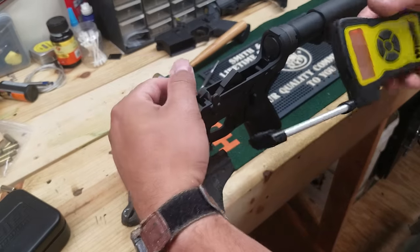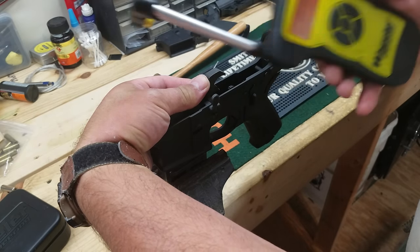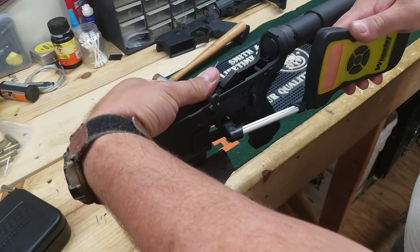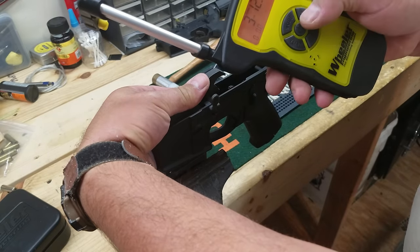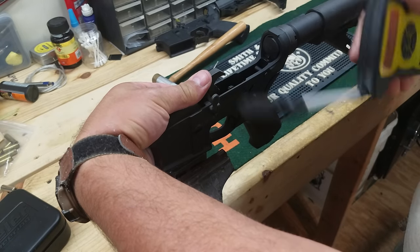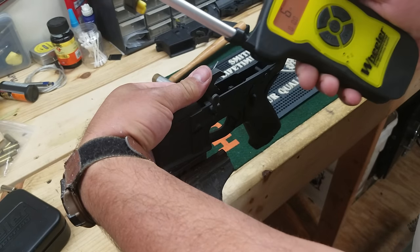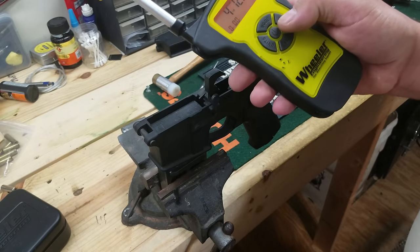Let's check the trigger. 5.8, 5.12, 2.10 — I don't trust that one. 4.10, 3.12. It definitely knocked a lot of weight off. 5.12, 4.2 — so it's about like the other one now. 4.4, 5.10, 2.15, 4.12. So it dropped about a pound, pound and a half, somewhere around there.